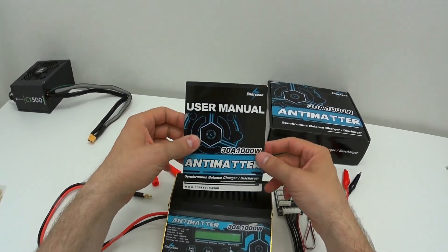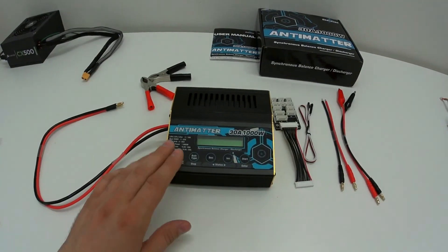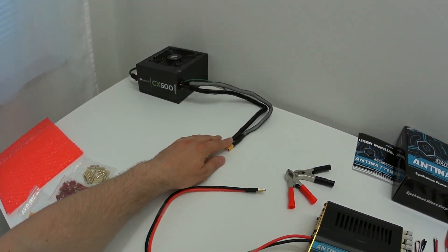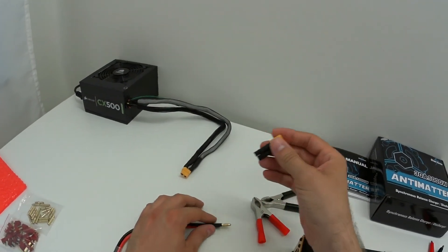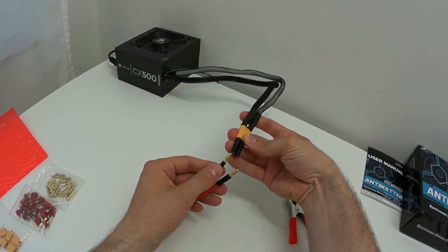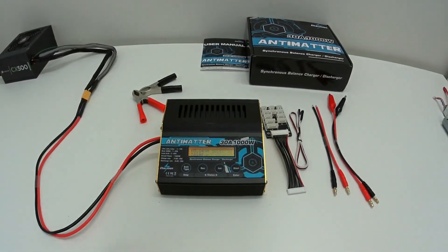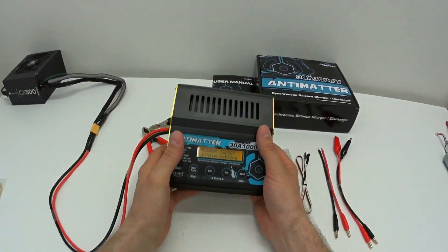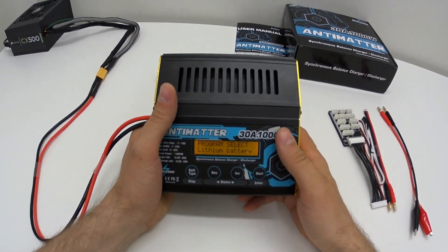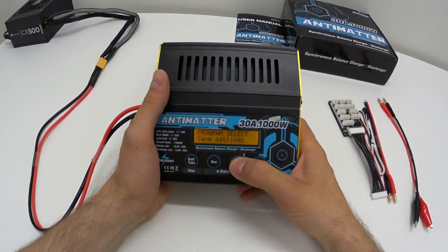For powering this unit I'm using a PC power supply that I converted to work as a power source, with a custom connector so you can just plug it right in. I'll match polarity — minus here, plus here — and even if we made a mistake there's protection, but why risk it. The system checks and the program is ready. I'll scroll through the settings quickly so you can see what it contains.